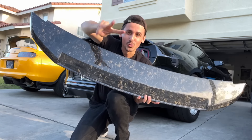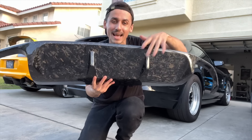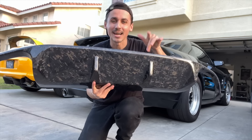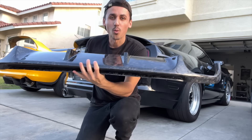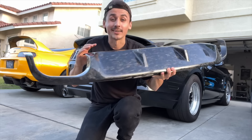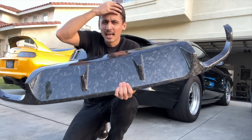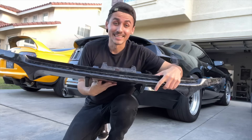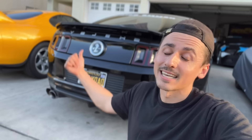Here is the rear valence we're going to be pairing it with. This one is a little different from the factory one — we get one extra diffuser, so this is a little bit custom. This is not going to be the factory replacement like the GT500 wing. But this is going to look so nice with the quad exhaust, with the forward racing axle backs poking out. This also has a wide body, so we're going to see if it fits — it should. Huge shout out to Zeta Composites for sending these out. Let's get this installed.